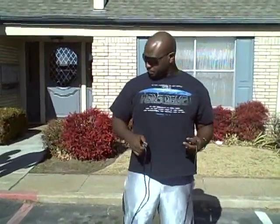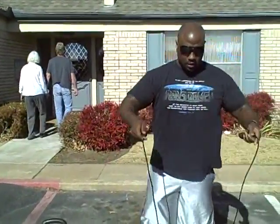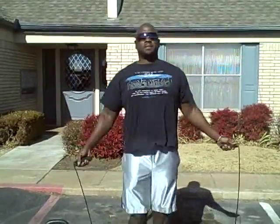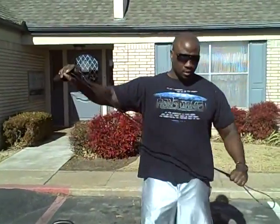We're going to start out with some cardio — jump rope — designed to get your heart rate up. Start out with about 20 to 30 jumps, nice and steady, making sure you're breathing. You can speed it up if you want or slow it down — it's up to you. That gets your heart rate up.